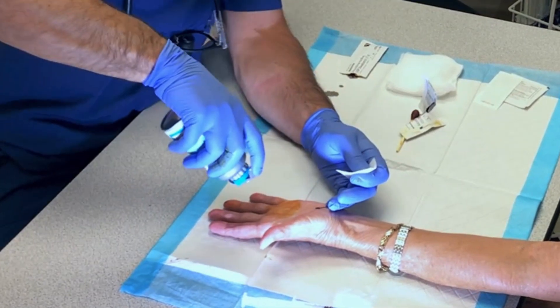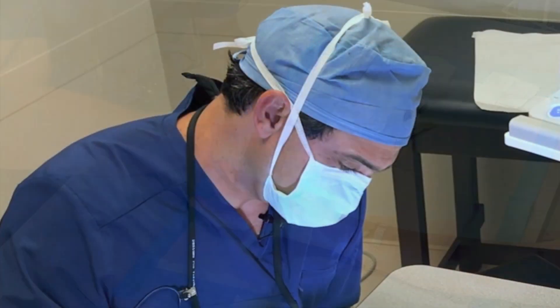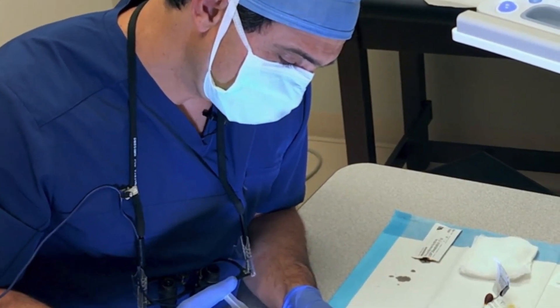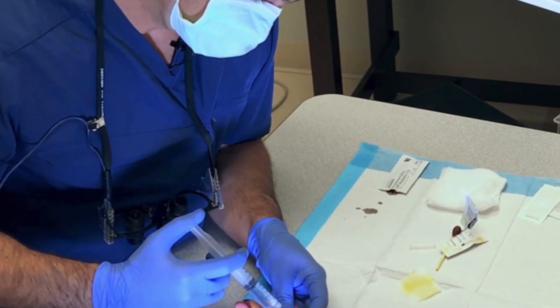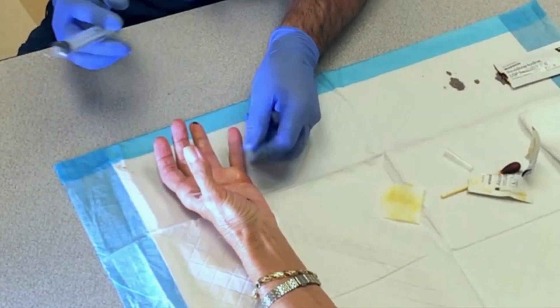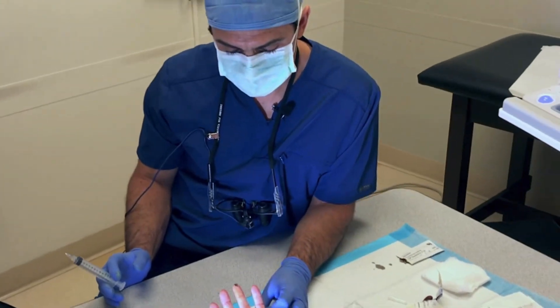I'll spray some cold medication here to numb the skin. Are you doing okay? Yeah. So usually I give a little break after I do the first poke, and then I inject just a little bit under the skin. So now we have all this fluid on the skin, on the hand.